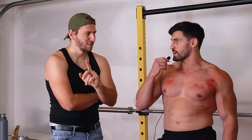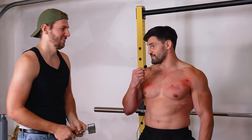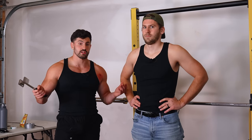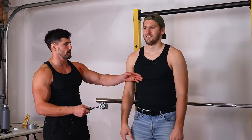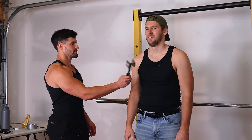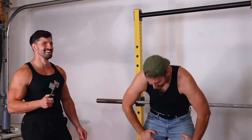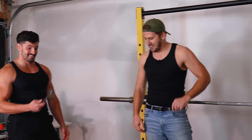Mark volunteers as a test subject to compare pump vs. non-pump on a leaner muscle. He gets hit with the meat tenderizer on his flat chest, and they confirm they can be consistent with that power level. Mark says it feels like a jolt but doesn't hurt badly.